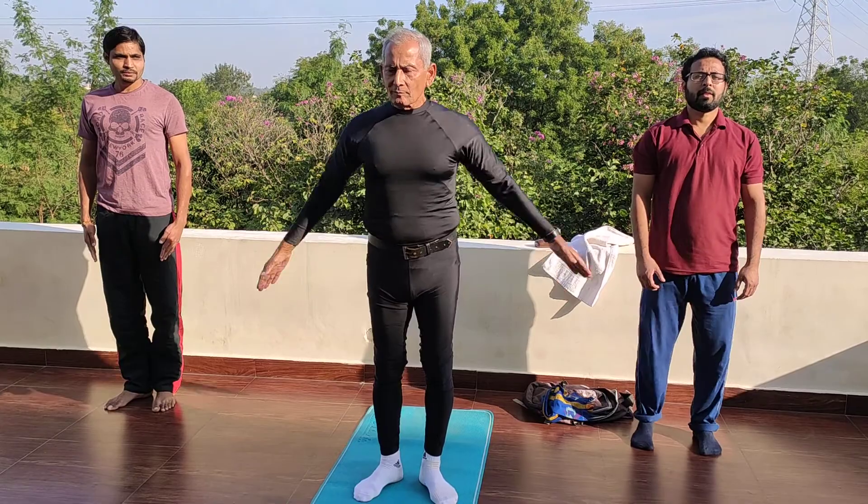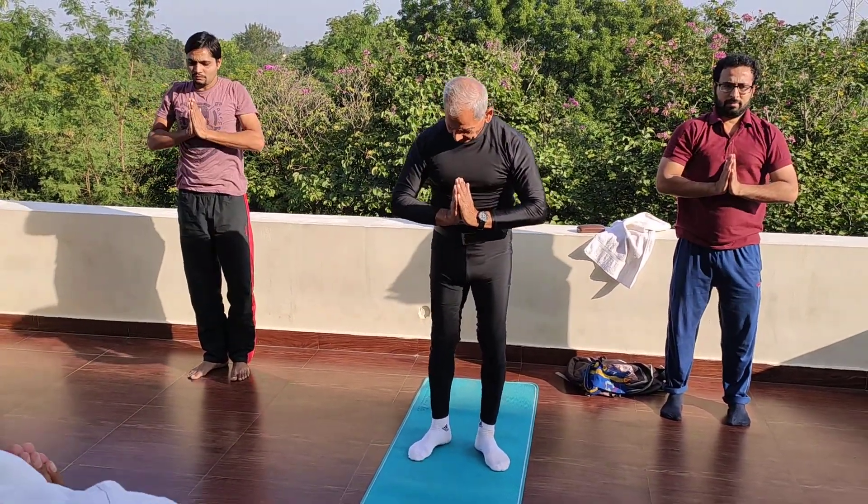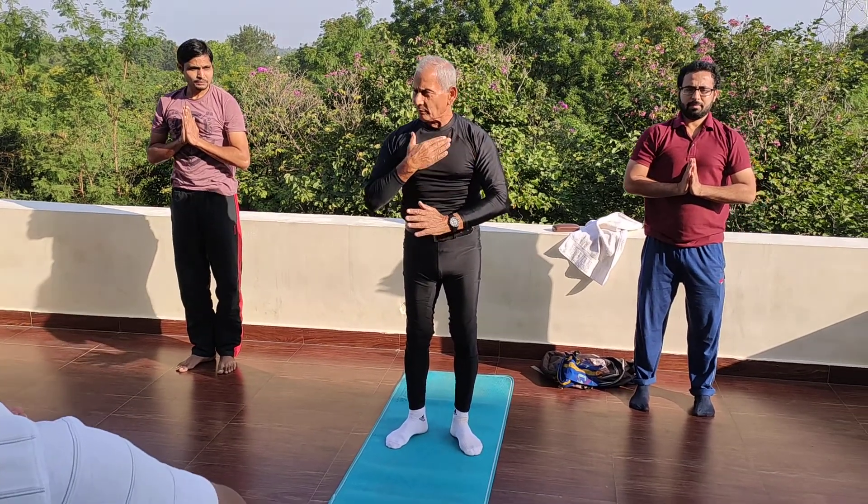So by breathing, take it. By exhaling, here. You should press here, so the chest and all become very strong.